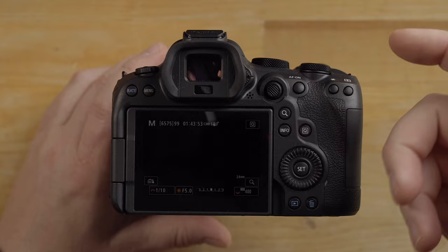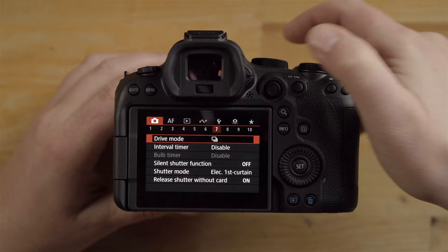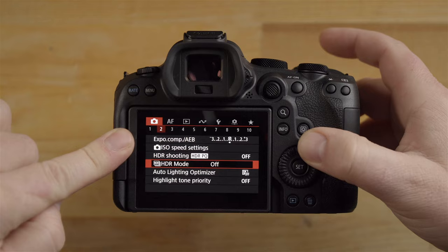Going into the main menu, each dial does something different. The thumb dial navigates the very top row, the rear dial navigates the menu itself, and the top dial navigates the sub-row. Once you get used to that, you can really navigate these menus quickly.